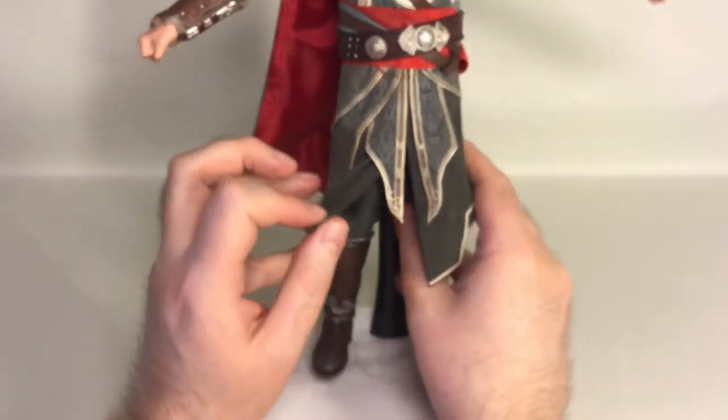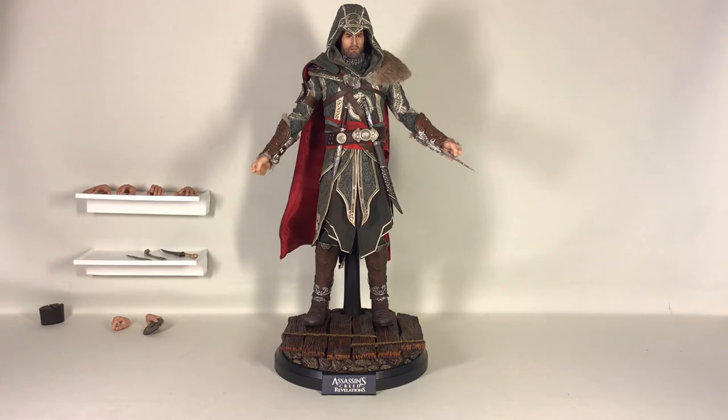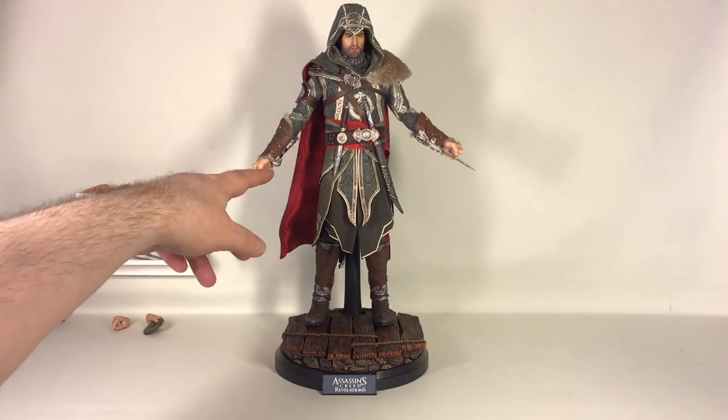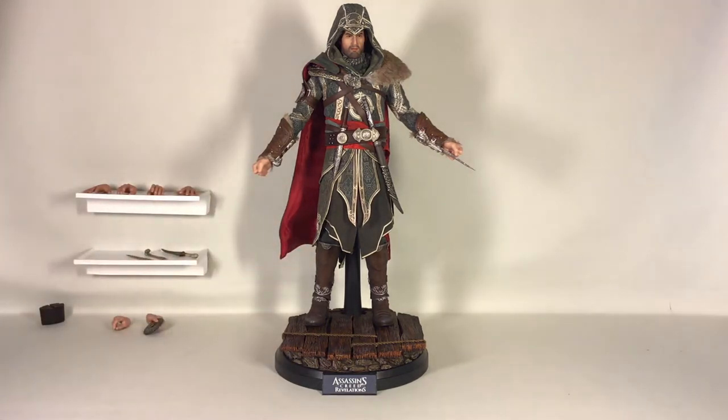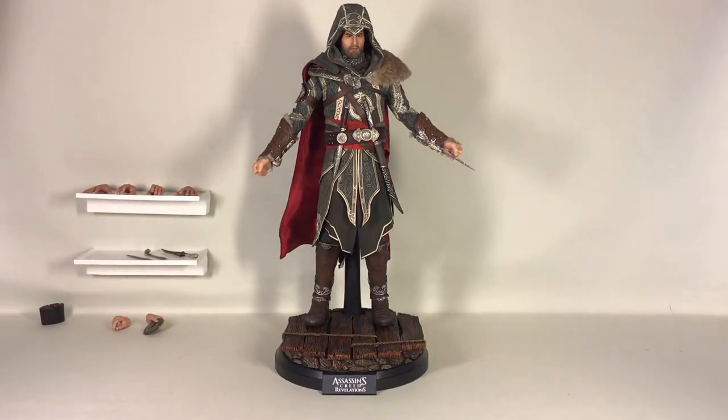So overall it's a beautifully done figure. Let me see if I can get him back on his stand. That's the quick overview of the figure itself. Let me put on some of the extra pieces and I'll be right back.